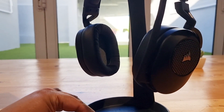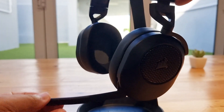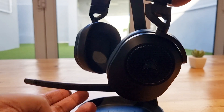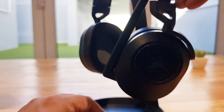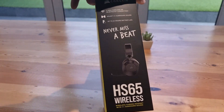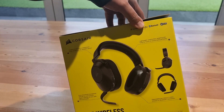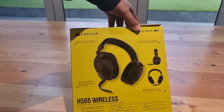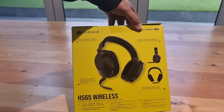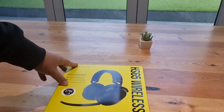Let's start with the design and comfort. The Corsair HS65 Wireless has a sleek and understated look that's perfect for gamers who prefer a more subtle aesthetic, or office users who want something reliable for virtual meetings and calls. The build quality is solid with a metal frame that feels durable. The earcups are plush and covered with memory foam, making them incredibly comfortable for long gaming sessions.